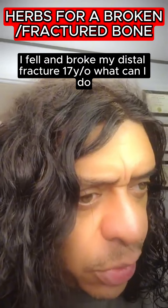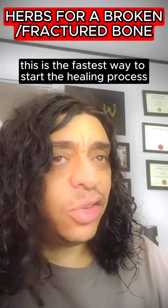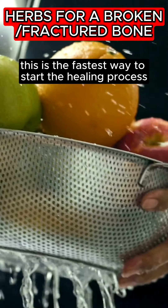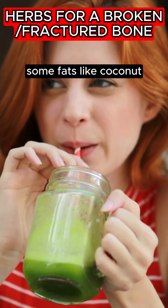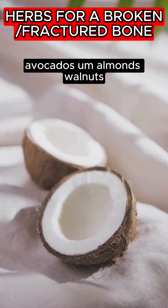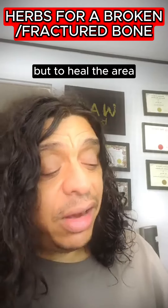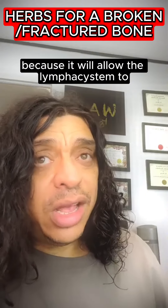I fell and broke my distal fracture. What can I do? I would go on a fruit cleanse — basically the fastest way to start the healing process. After a while, add some greens, dark greens, and some fats like coconut, avocados, almonds, and walnuts. These will supply all the minerals and vitamins you need. To heal the area, you need to be on the fruits first because it will allow the lymphatic system to do its job quicker.